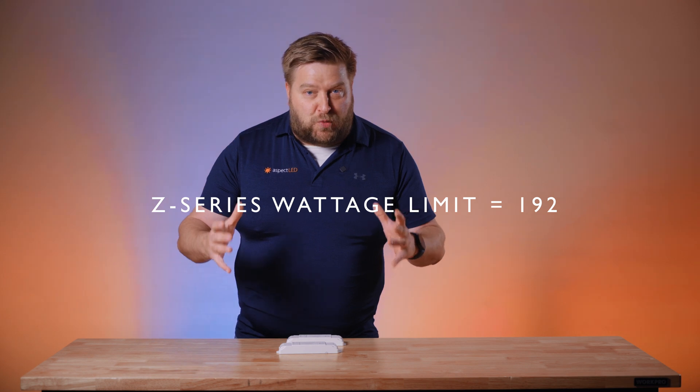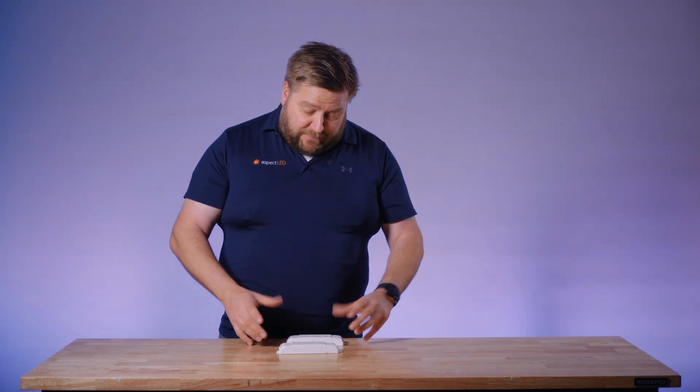So first of all, let's talk about why you would use an RGB amplifier. If you're using one of our normal receivers like the Z Series receiver, it has a wattage limit — a power limit — and that limit is 192 watts. So say you wanted to do a larger project that you wanted to control from the same controller. That's where the booster comes in.